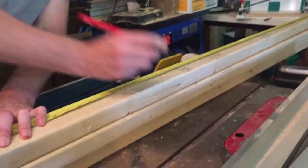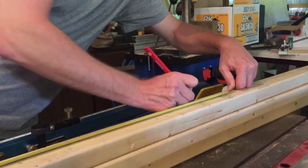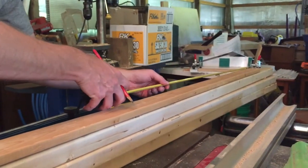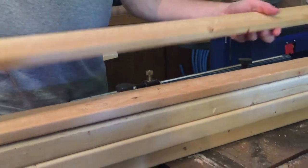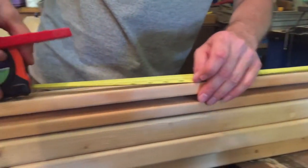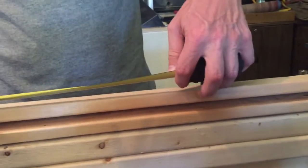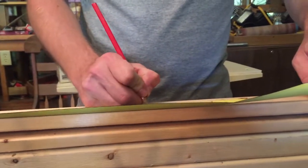We'll measure this out to length — we need 48 inches. I'll measure from both sides just to be sure we get the right length: 48 inches on that. Then we'll need 52 inches — that one twice.